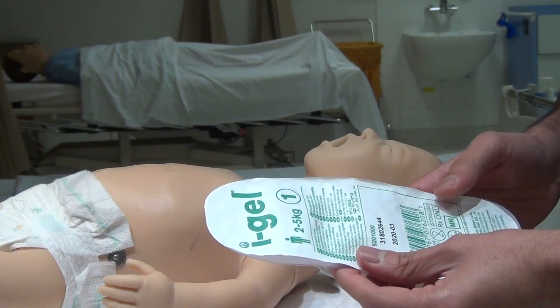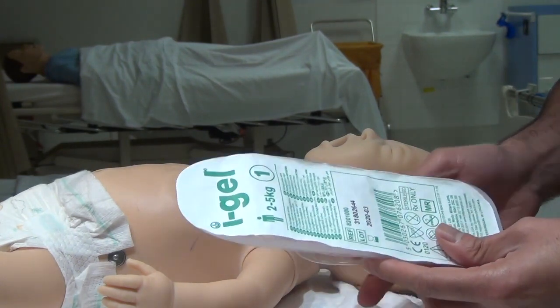We are going to demonstrate the use of iGel size 1, which is used in neonates weighing 2-5kg.